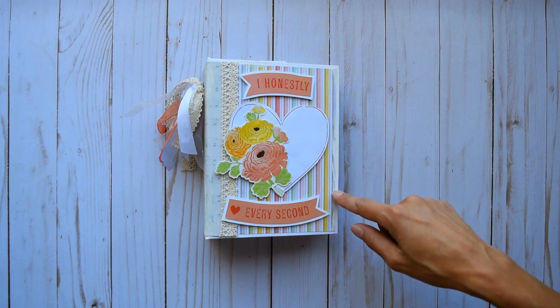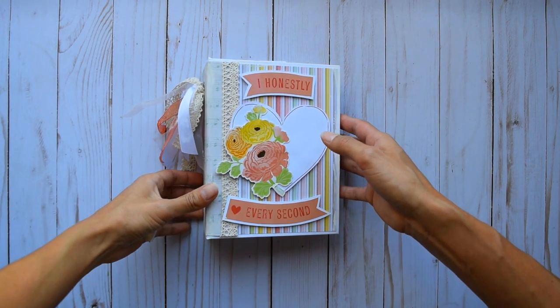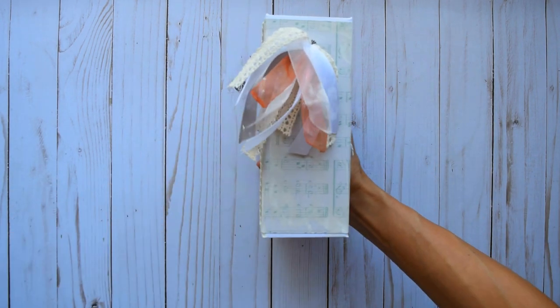I got some more lace trim and did some paint smudging. I took a break on the paint splatter this time. And here on the spine, you can see it's pretty chunky — let me bring it closer.